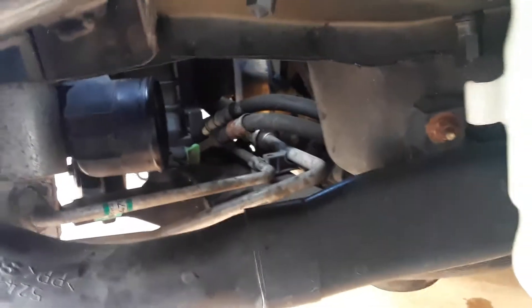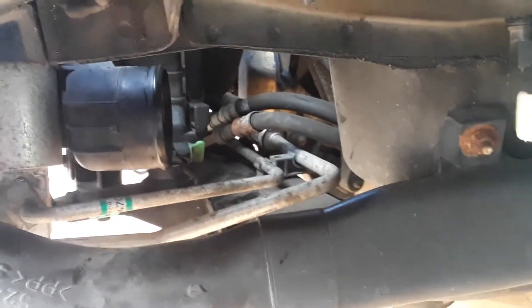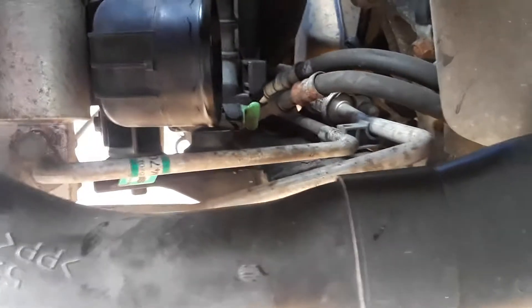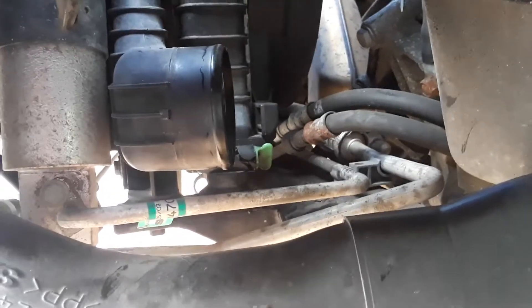I had to drain the cooling out to change it because it was the wrong kind. I don't know how I got the wrong kind in, but it did. It just happened to be low on coolant, so we said what the heck — we'll just go ahead and drain it and put the right stuff in.